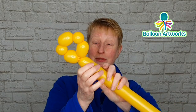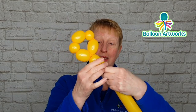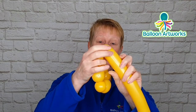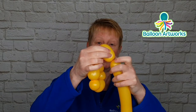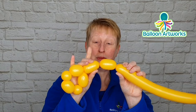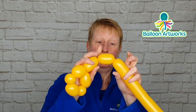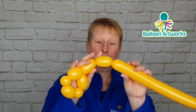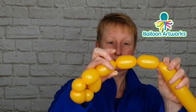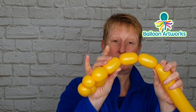Give the balloon a bit of a squeeze and make a bubble of about three fingers, followed by another bubble of three fingers about the same size. Hold on to this bubble so it doesn't come undone and hold on to the end as well. Make another bubble to match, and then another bubble to match that one.